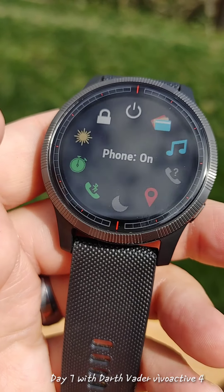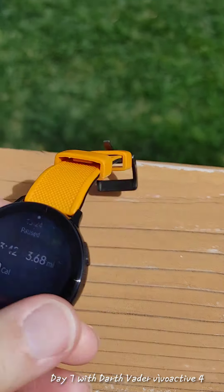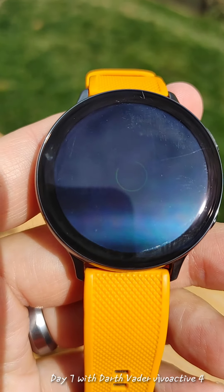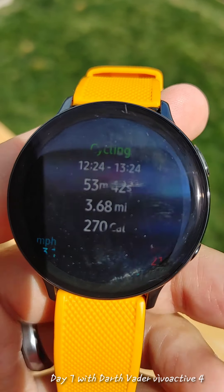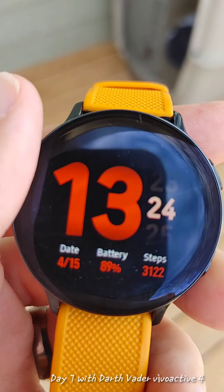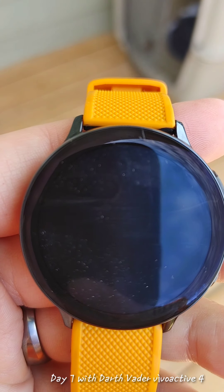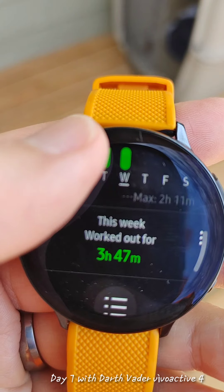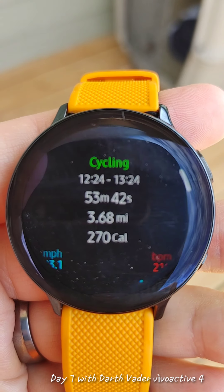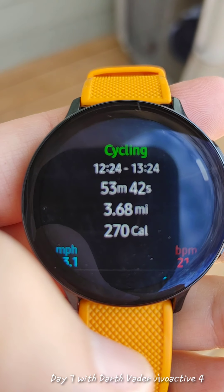Somehow it went into do not disturb mode. Now I have this one with the OLED screen — the Samsung Galaxy Watch Active 2. Finish workout. And it looks like we're having some refresh rate problems. Let's try here in the shade a little bit — yeah, it looks a little better. Stats update. If we get a workout, now we should be able to do view log. Very different interface than the Garmin. And here's my cycling workout. Now we'll take a look at the apps.